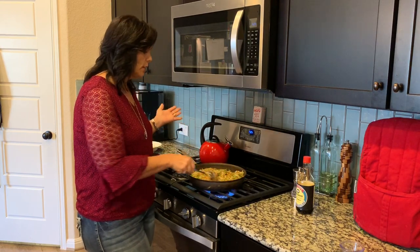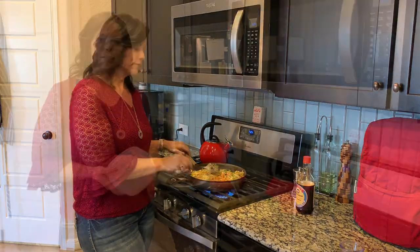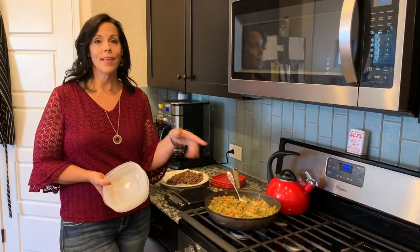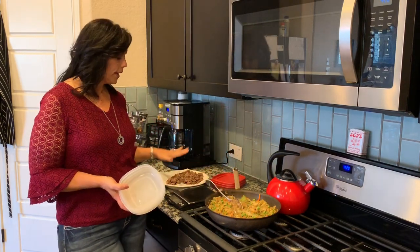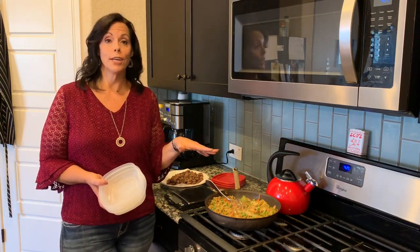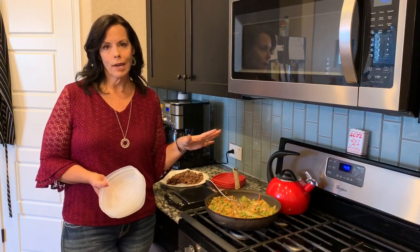This will take another two minutes and then I'll show you how I measure it out for the meal. So it is done — literally took 15 to 20 minutes, and that included chopping everything up and having everything ready. We have the vegetables here, I have the meat here. You can certainly just serve it to your family like this. It's really, really good by itself. You could certainly add rice if your family eats grain at dinner.